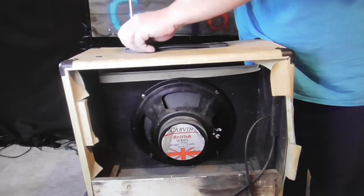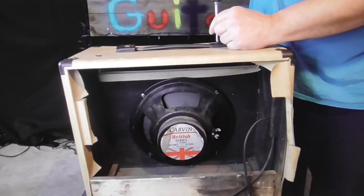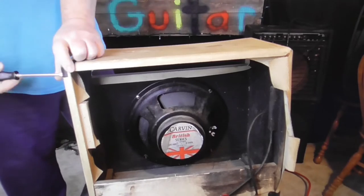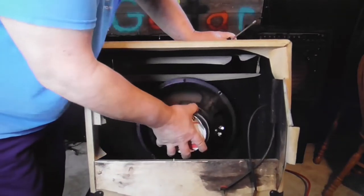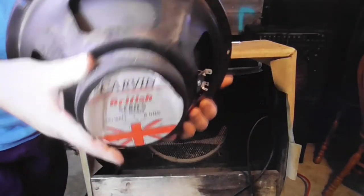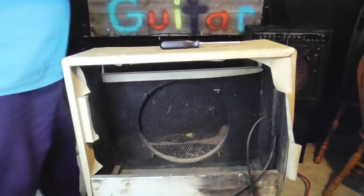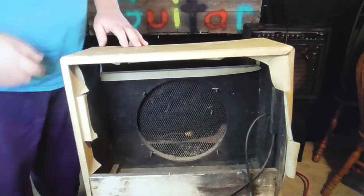One of the first things we have to do is take it apart - take off the handle and all the little corner pieces and stuff like that. We'll get all the corner pieces off and get it all stripped down. We'll get that speaker out of there next. Yeah, it'll come right out of there - that's a nice big beefy speaker. 100 watts, 8 ohms - that should handle that gorilla amp with the 150 watts.